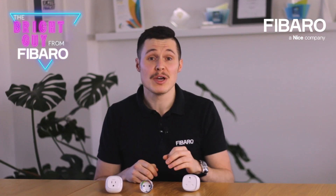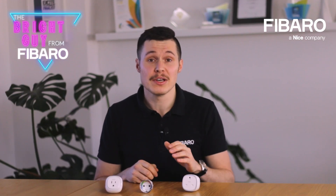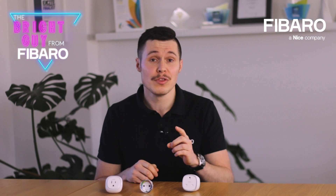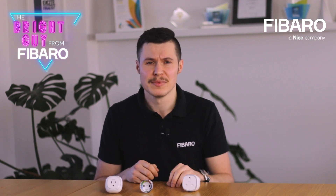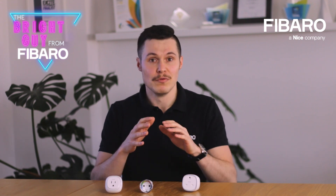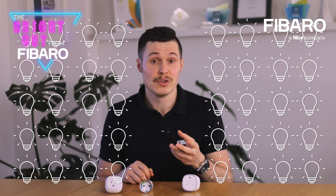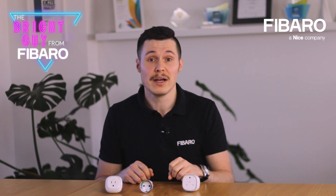Fibaro wall plug is a Z-Wave device in the form of a socket adapter, one that can be used to operate any device with up to 2500 watts of power output. If this doesn't tell you much, then let me visualize it for you by saying that 2500 watts would be the equivalent of approximately 40 desk lamps, three refrigerators, or one electric heater.